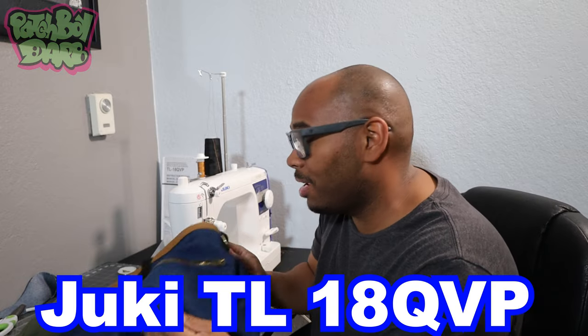Just got finished with the second project on the Juki TL-1A QVP. Right now we're doing simple projects. I'm starting off with tote bags, since Walmart is no longer providing bags. I decided I'm going to be making a bunch of totes and post them on the patchwork.com Etsy shop.